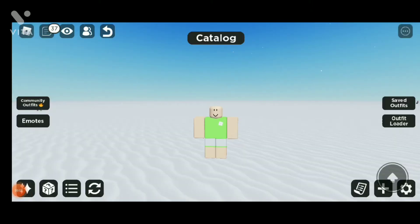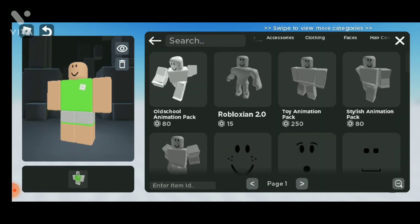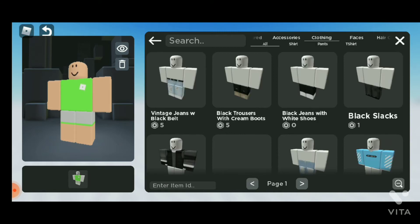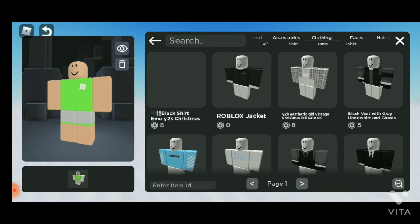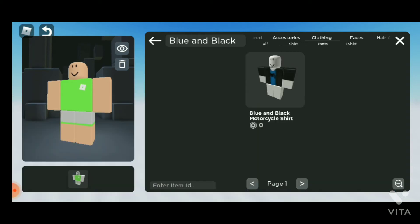How's it going everybody? So today I'm gonna show you how to make black tea for free. First, you need a shirt, and that is free. Let me show you which shirt you need — a blue and black motorcycle shirt. You need this, okay? That is free.